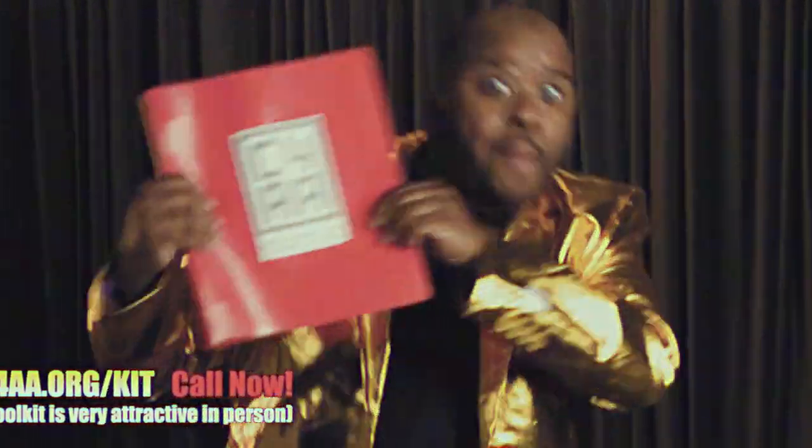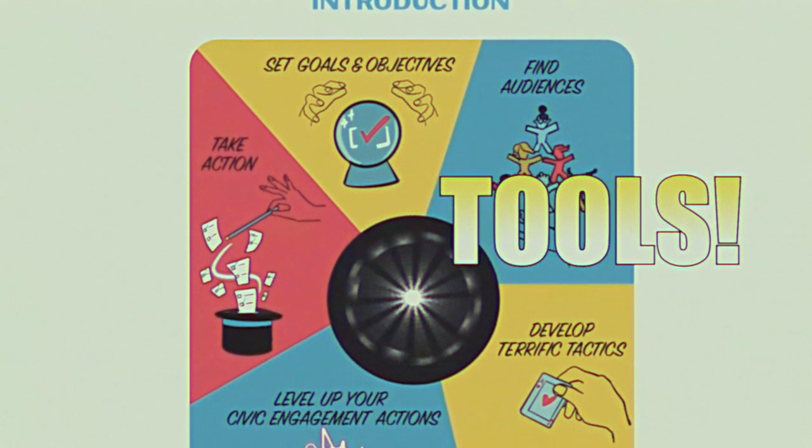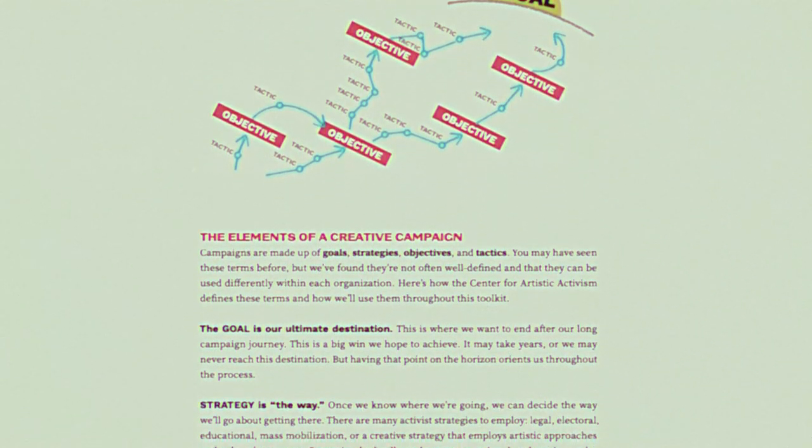Then try the new Unleashing Unstoppable Voters Creative Campaign Toolkit! The experts at the Center for Artistic Activism want to help you revolutionize your voting campaign. You'll find exercises and tools to improve your civic engagement work today.